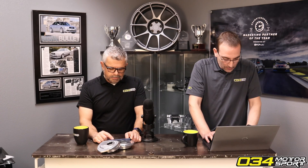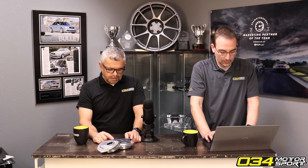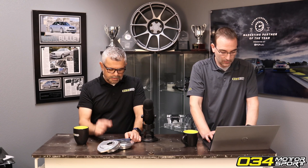E40 question for B8 S4: I was informed by a fairly reputable source that I could run E40 on Stage 1 without having to upgrade the high pressure fuel pump, but would run out of fuel at Stage 2. Is that true?